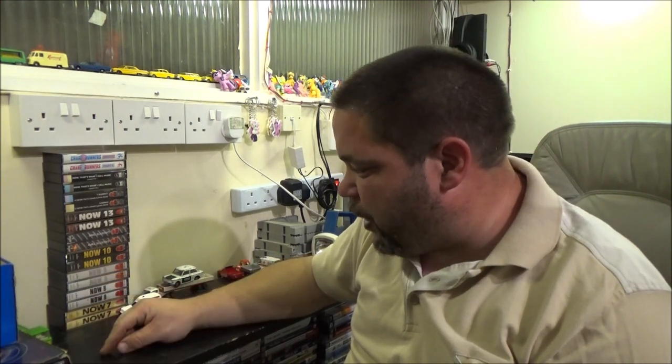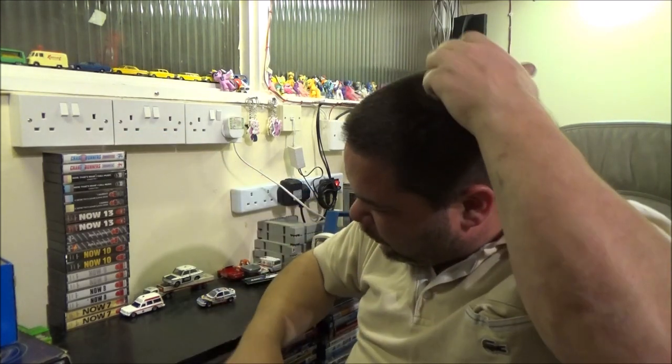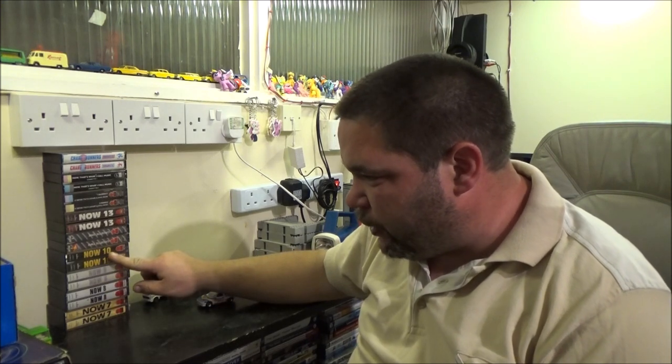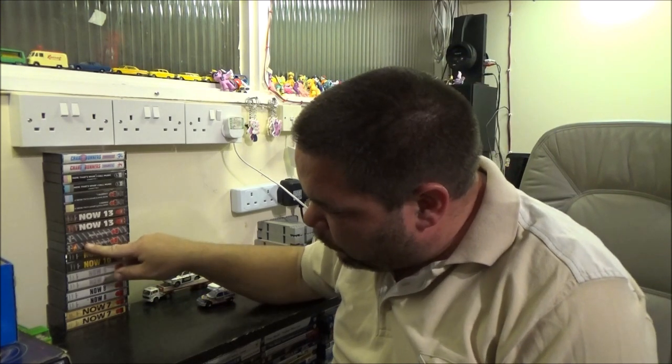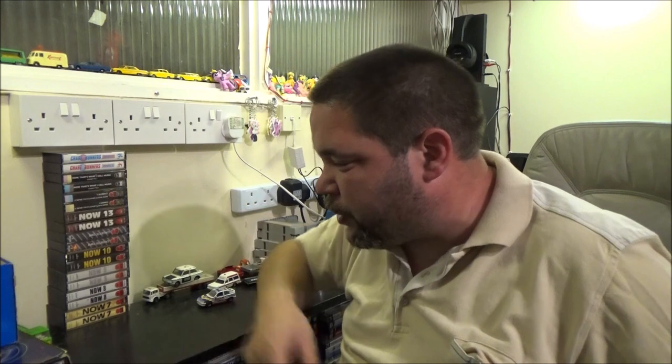I've also got a bunch of cassettes - Now That's What I Call Music numbers 1, 2, 4, 7, 8, 9, 10, and 13. The very first one! And the Chart Runners. Couldn't resist those when I saw them.